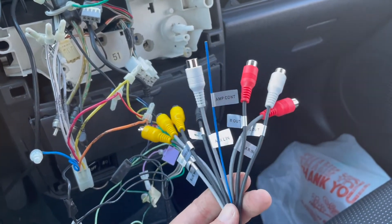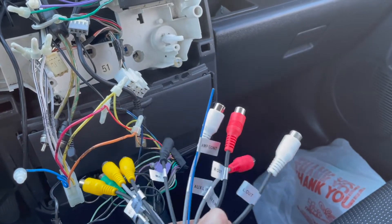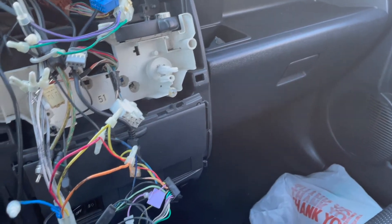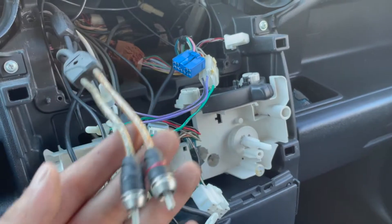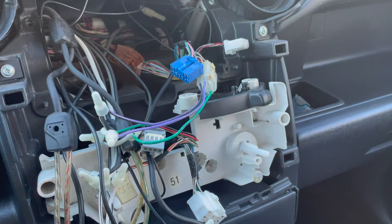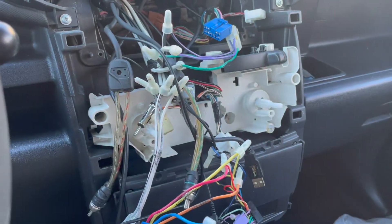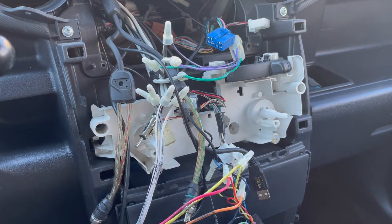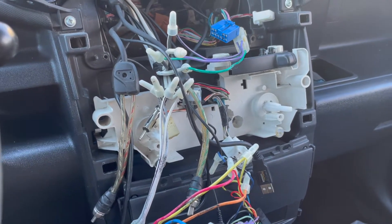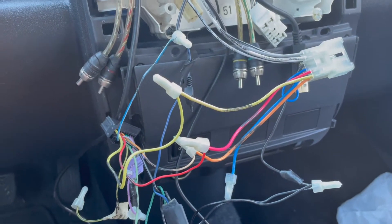I studied the wiring harness that came with the radio. It has two RCA jacks — one for left out, one for right out. But on my car, the previous owner wired it with one set for front right/left and another set for front left/back left. I went on Amazon and ordered RCA Y splitters, and I'm waiting for those to come tomorrow before continuing.